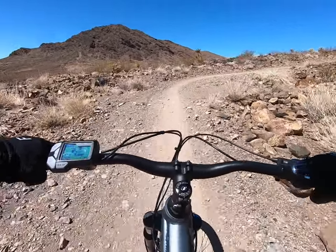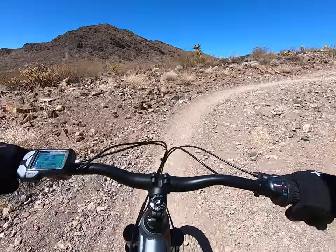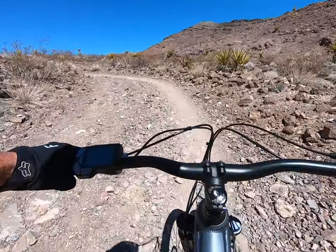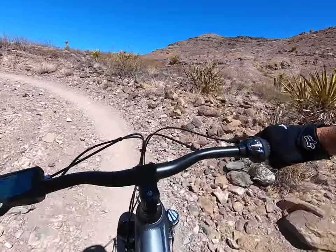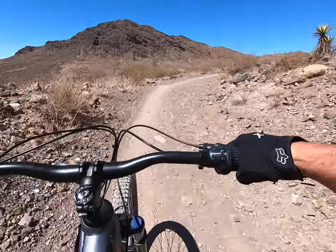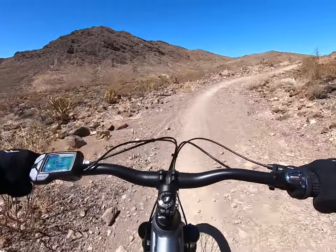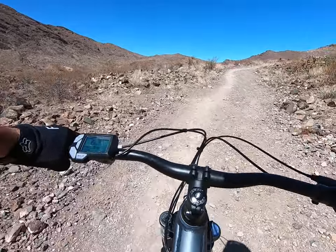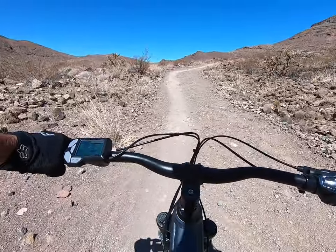So far, so good. And this is pretty... it's not super chunky, but it's got a lot of rocks that you're going over and absorbing. So this is a good test to see if I'm going to get through this one without a flat, and I'm trying not to baby it.